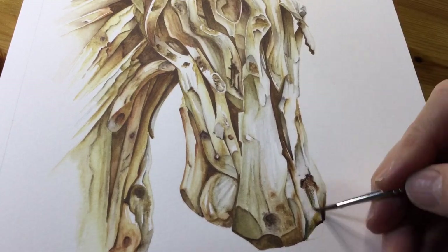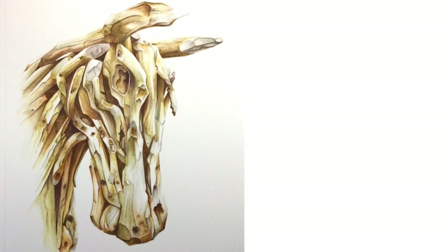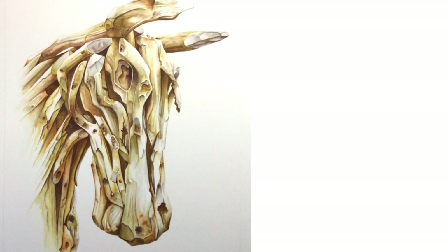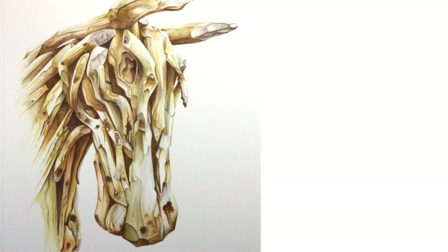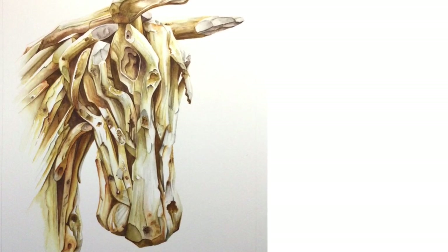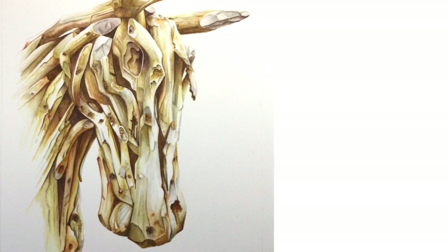This wooden horse sculpture was really different for me, and I loved getting my teeth into the textures and those warm earthy colors. Let me know in the comments what you thought of the video and the picture, and if there's anything you'd like to see me demonstrate again. Please don't forget to like, subscribe and share — it all helps the channel. Check out some of my previous watercolor videos right here. Thanks for watching!